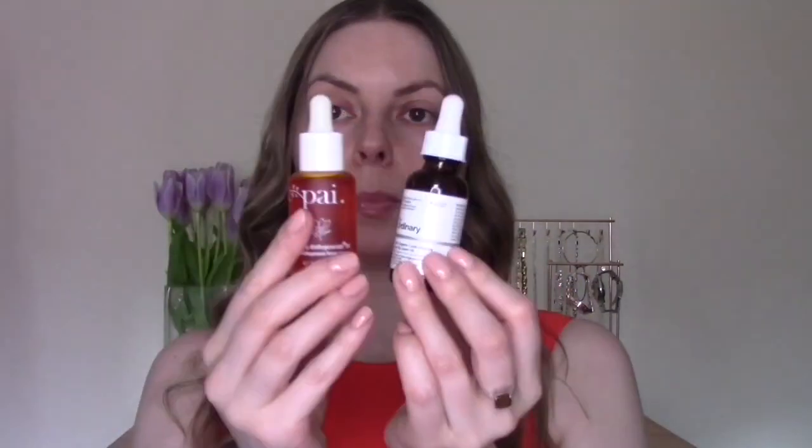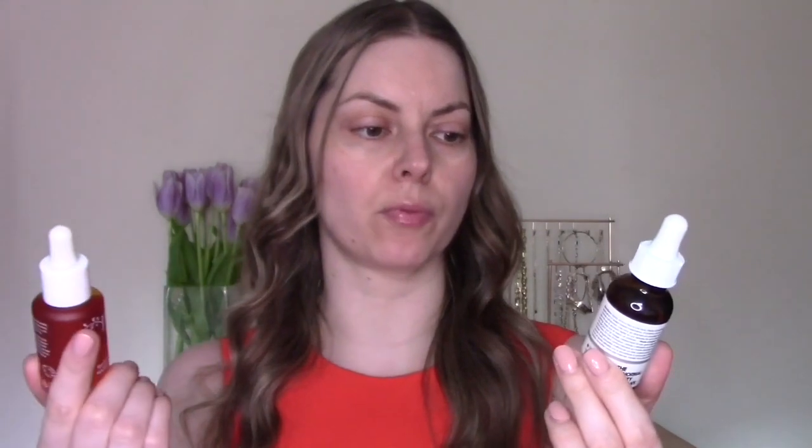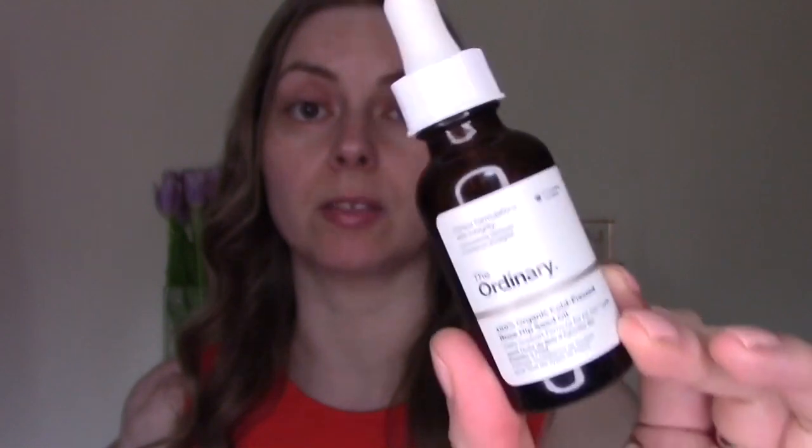Let's start with the similarities. Both oils contain 30 milliliters of product. They are both mostly organic. The Ordinary one is wholly organic — 100% organic — and the Pi one is 99.7% organic. So if you were really keen on only having 100% organic products, the Ordinary one would be for you. They both contain extract from the rosehip seeds.